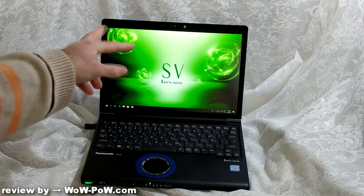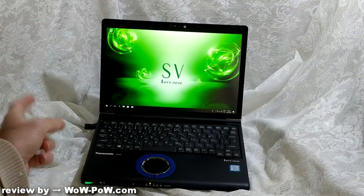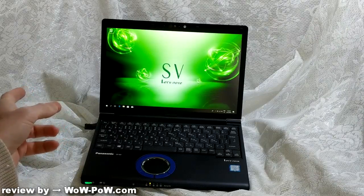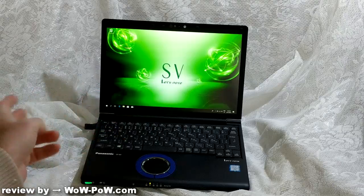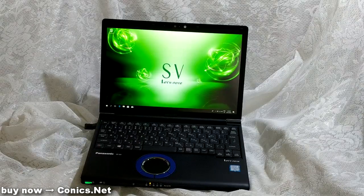The screen is 12.1 inches. For battery, with the standard battery it'll run up to 12 and a half hours on the battery test. Using the larger battery, it will run up to 19 and a half hours. These are standardized battery tests, so you'd expect about 70% of those times in real-world usage.